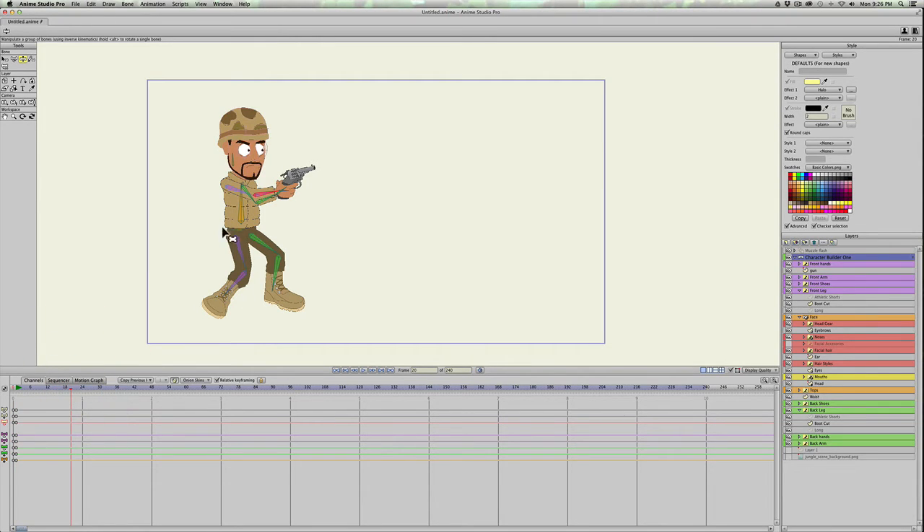In the timeline, with my character selected, I'll select all of his bones by hitting Command+A, then freeze those frames by hitting Command+F — that creates a keyframe for every bone. Then we'll go two frames over to create the recoil position. Hit Z and position his gun up a little bit, pull the other hand back, and pull his body back.